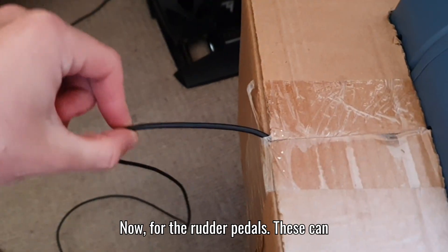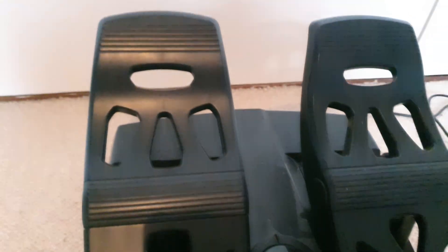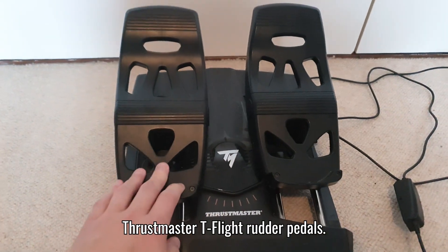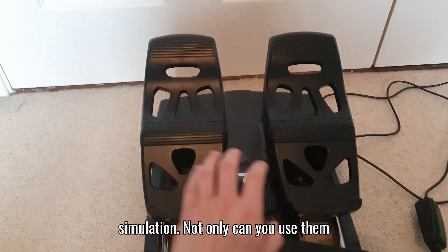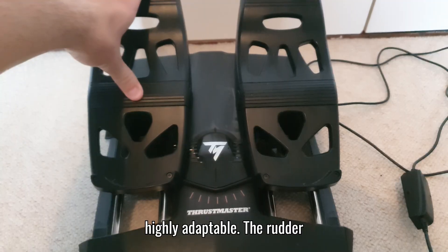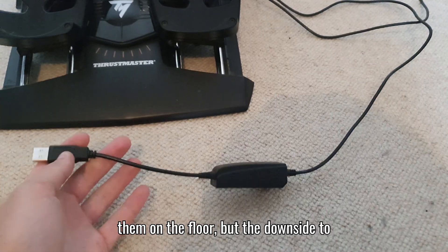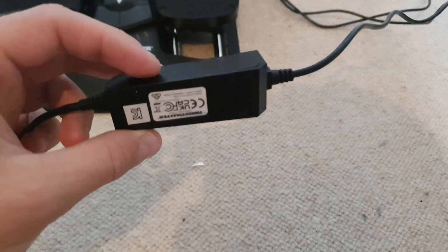For rudder pedals, these can increase immersion and realism significantly, but higher-end pedals are very expensive. I found the Thrustmaster T.Flight rudder pedals, which get the job done very well for the price. I'd recommend them if you're just starting out in flight simulation - they're compatible with a wide range of aircraft including Airbus, Boeing, Cessnas, and even helicopters, making them highly adaptable. I just sit them on the floor, though a downside is they can slide around if I push too hard on them.